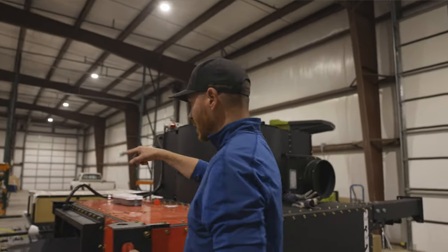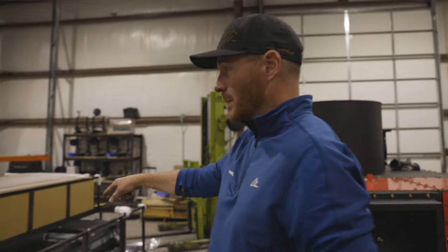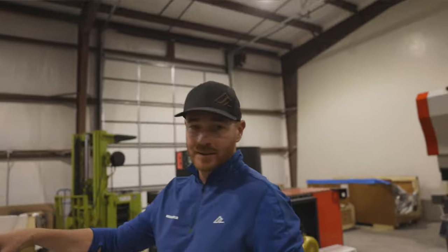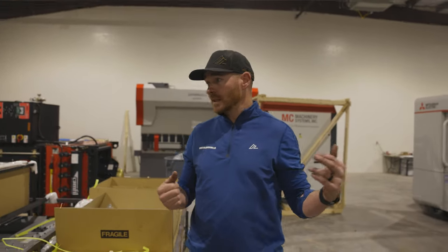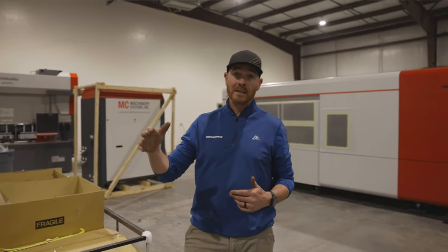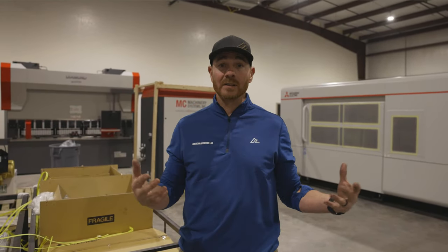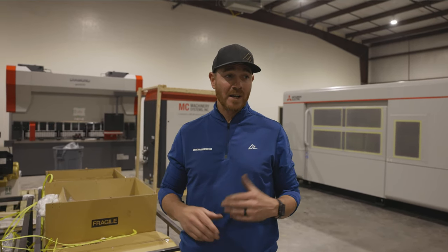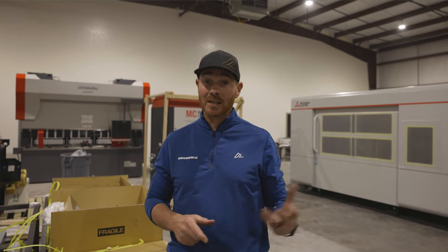Step around here — these are some of the other little pieces involved in setting up the laser. These are our scrap trays that roll underneath, and this is some of the cabling and hoses that connect everything together. So January 5th our compressor will show up, then around January 15th the Mitsubishi team is coming on site to set everything up, get everything leveled, and start a little bit of training. Hopefully end of January, early February, we're making our own parts in house.